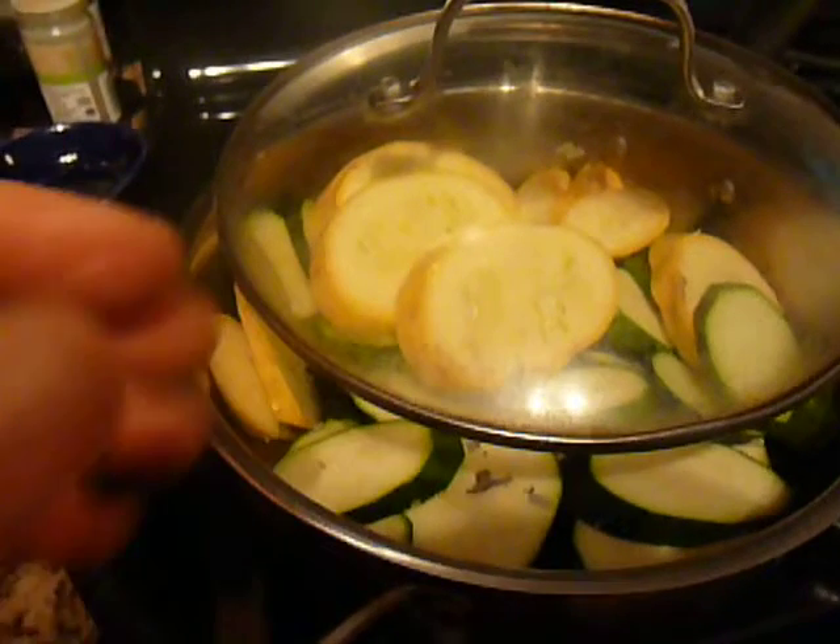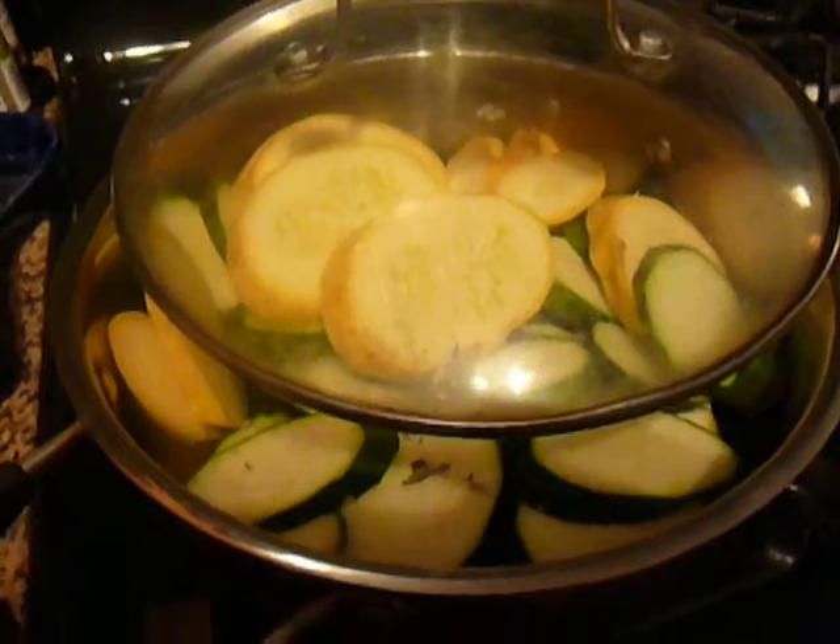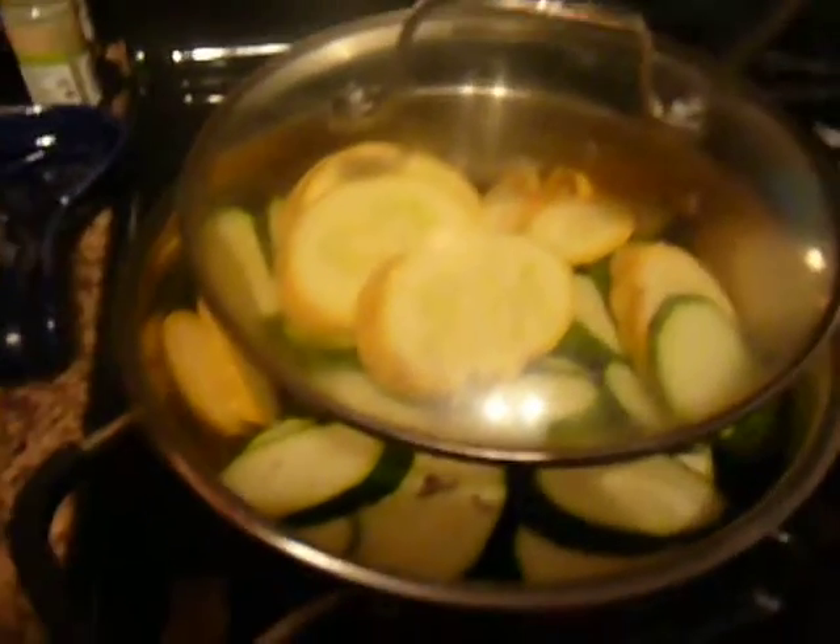We'll see after about 20 minutes what happens when we stew on our zucchini. Stewing rules. Plants rule. This is Chef Katie — I will see you soon.